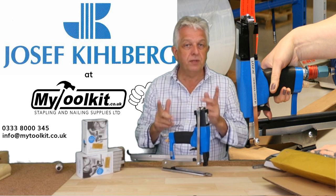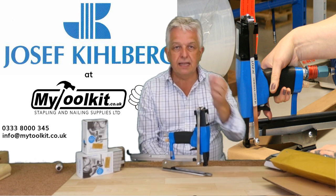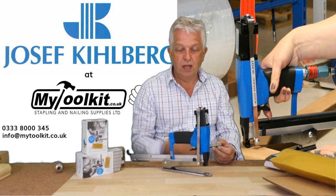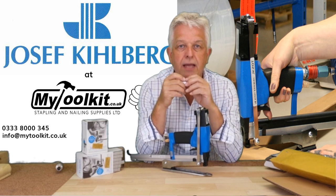This particular model takes the 777 staple; there is another model that takes the 779. Basically it is a flat wire staple ideal for the packaging industry. This model will take from 10mm in leg length right the way through to 16mm.